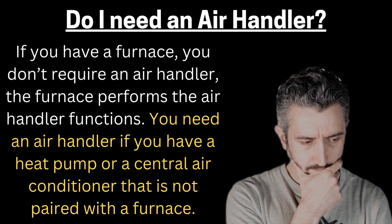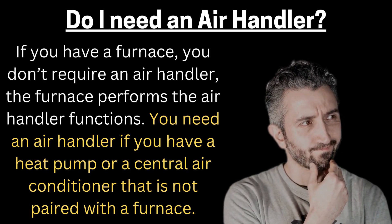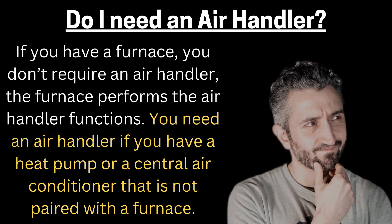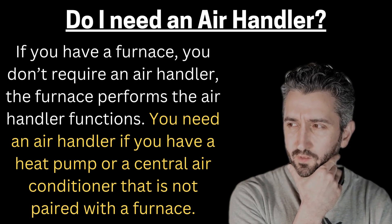Do I need an air handler? If you have a furnace, you don't require an air handler — the furnace performs the air handler functions. You need an air handler if you have a heat pump or a central air conditioner that is not paired with a furnace.